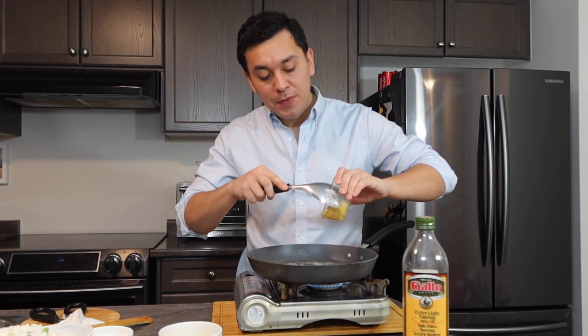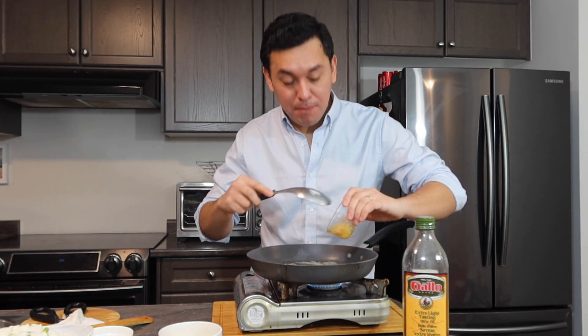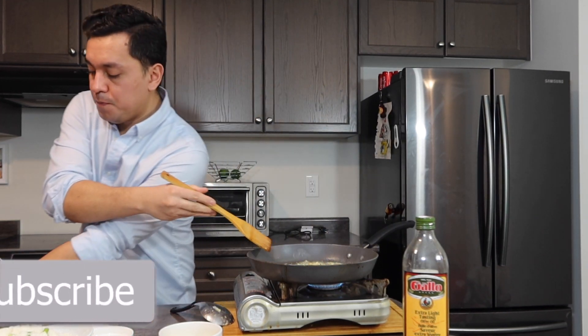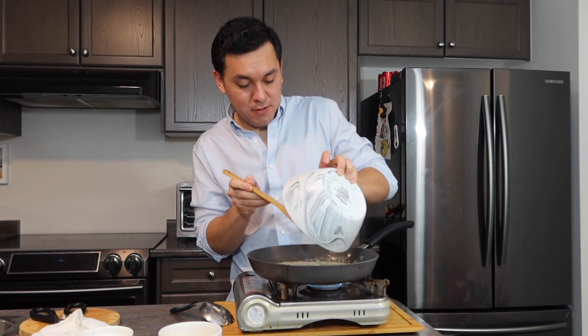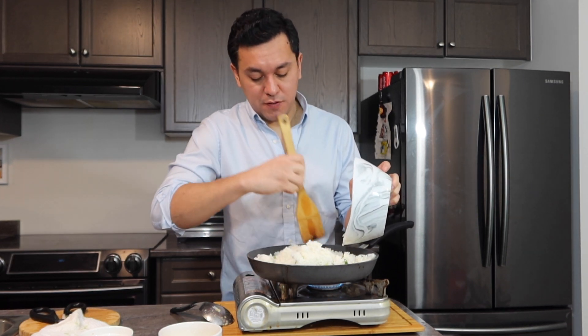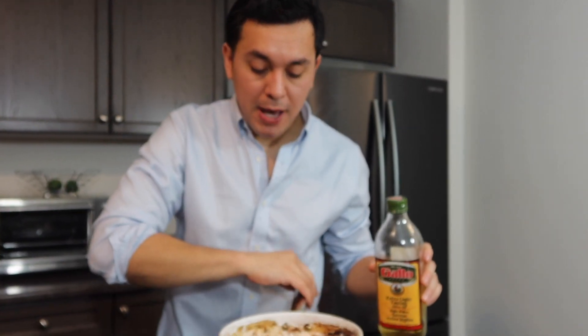We're going to put in some butter or margarine, going to put everything in. You want to keep it moving so it doesn't burn. I'm also going to put some olive oil. This is the rice we prepared last night. You can also add toyo or asin, but this was already done last night, so it's just for me to cook. I'm using the same pan that I cooked the tapas in, so it gives the egg a little bit more flavor.